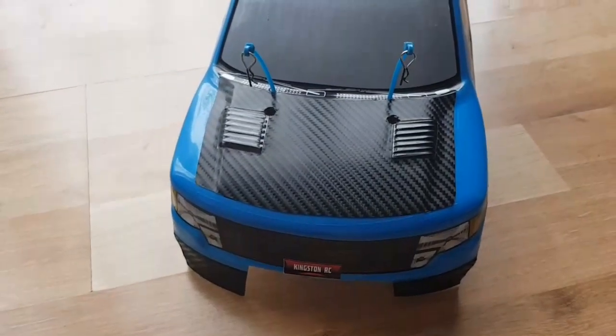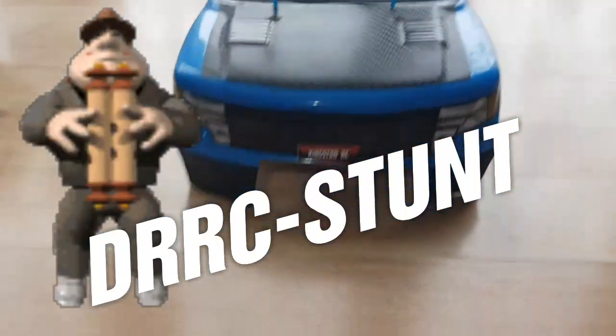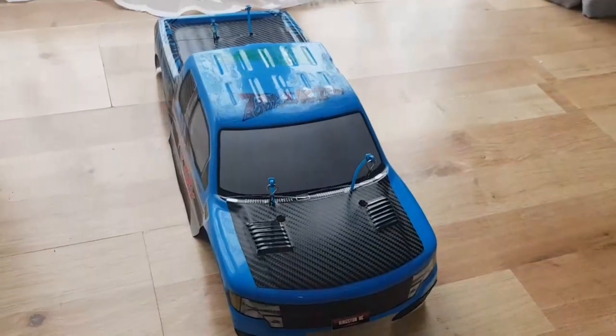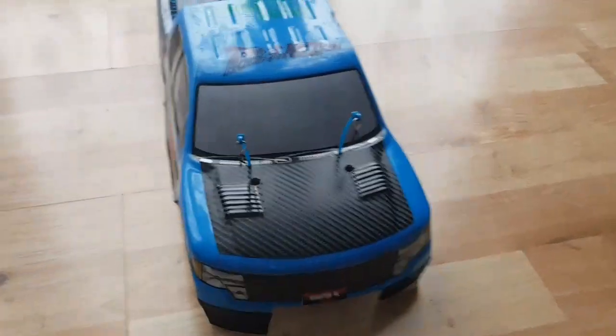So thanks DRC Stunt for that idea - it makes it strong as well. What do you think guys? Leave your comments in the box below.